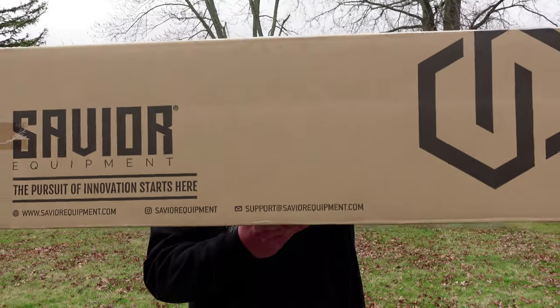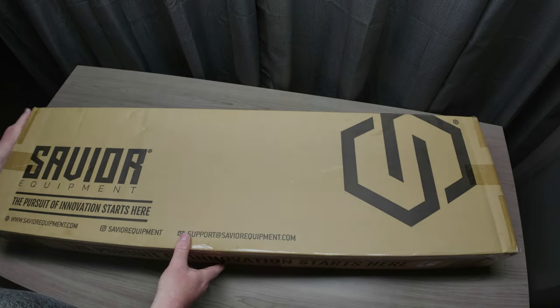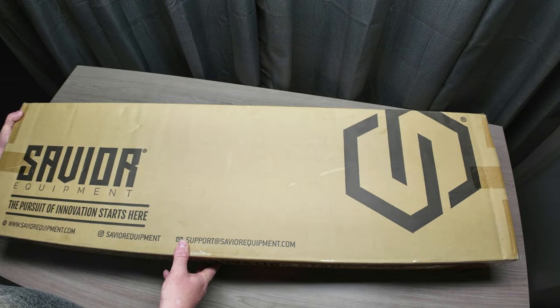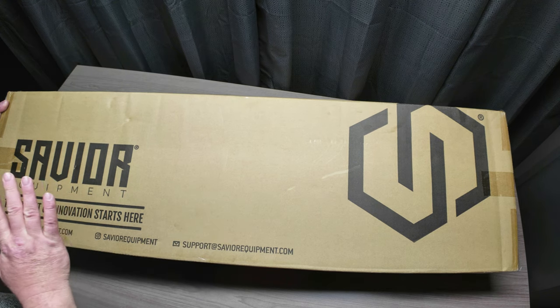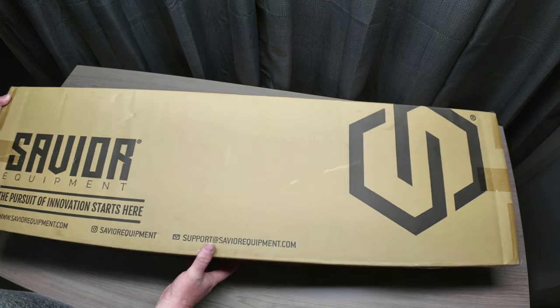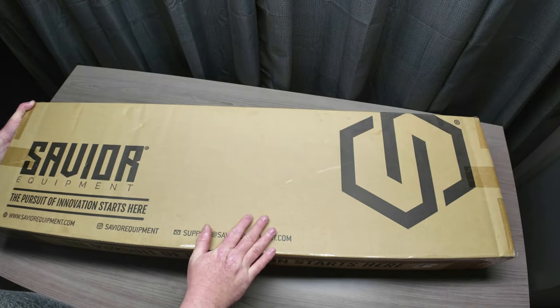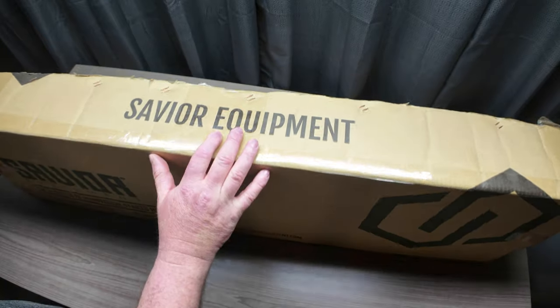On today's video we've got something new from Savior Equipment. We're going to do the unboxing and the review here in the studio. When you get one of these rifle bags from Savior, this is the box that they come in — they do a really good job of sealing all this stuff up.